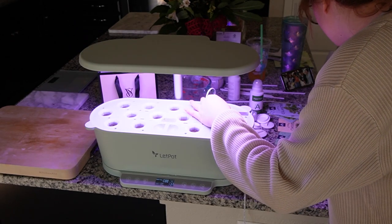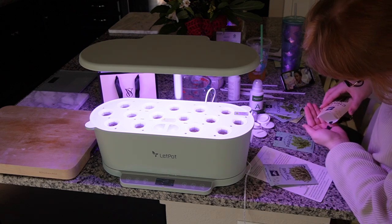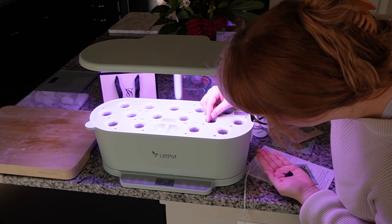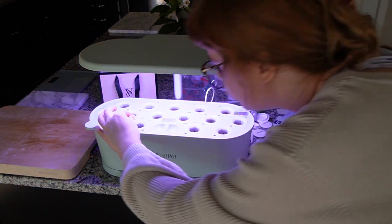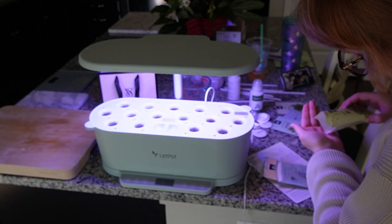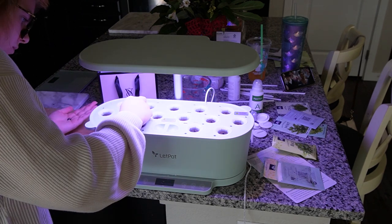Here I am planting some seeds. I planted six different types of seeds and it was my goal to harvest all of them. But this whole process took me a couple of months and I had to restart in the middle of it because I ended up letting everything die on accident — I hit a really rough patch with my depression. So that's why this video is coming out so much later than I originally intended.